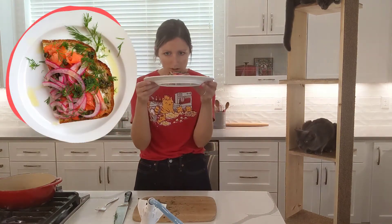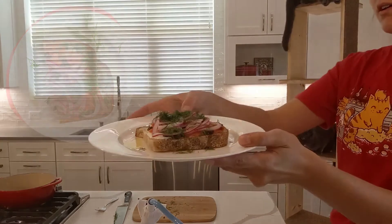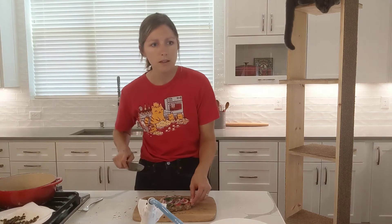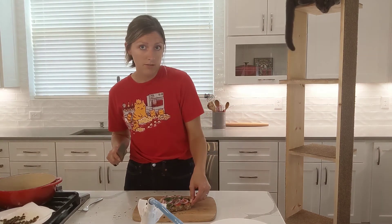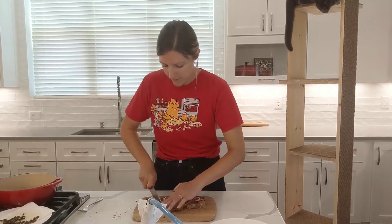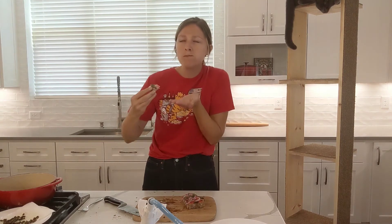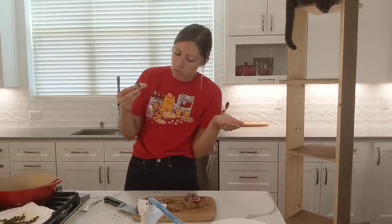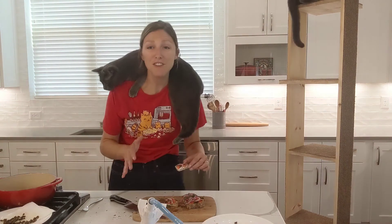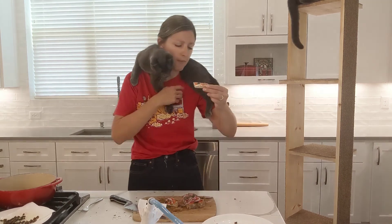That's it guys. So easy and so freaking beautiful. I love you. If you like the video, make sure to hit that like button and subscribe. We'll see you all next Tuesday. Bye.